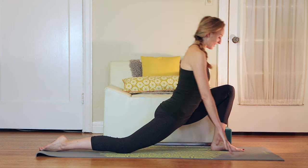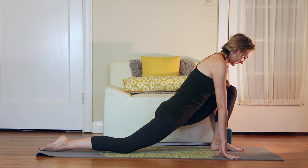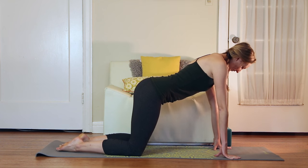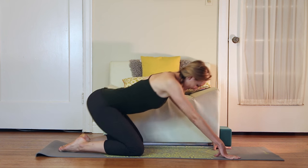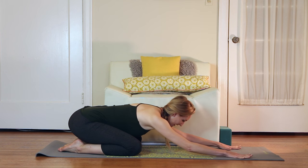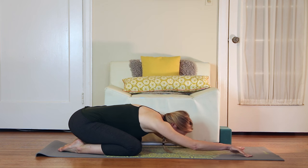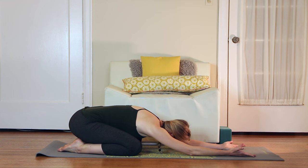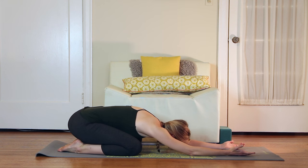Wherever you are, last two breaths. Take the foot back and we'll sink down into a little child's pose. You can have knees as wide as the mat or knees touching. If it's available to you, turn the palms face up for just a little extra shoulder stretch, then just move the seat from side to side, massaging the low back and feeling into the hips.